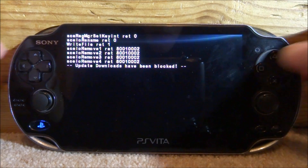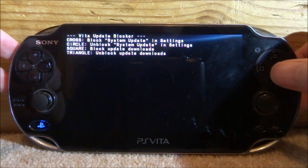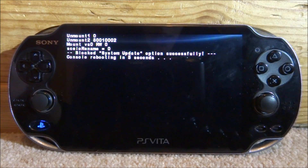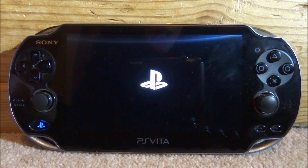Press square right now. There you go — update downloads have been blocked. Then wait for it to refresh. We can also press X to block system updates. If you do this, it will reboot the console, so give it a few seconds and your PS Vita should start to reboot.